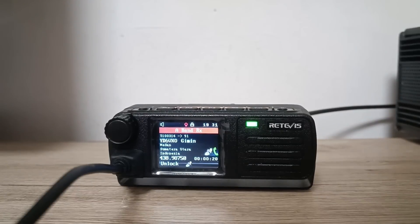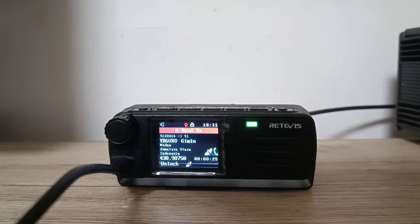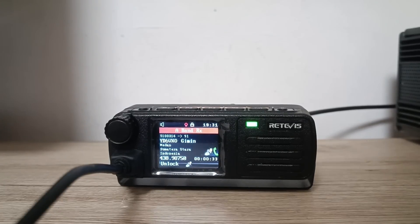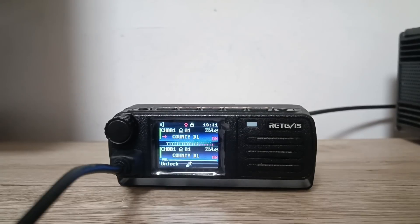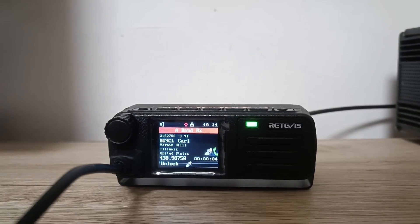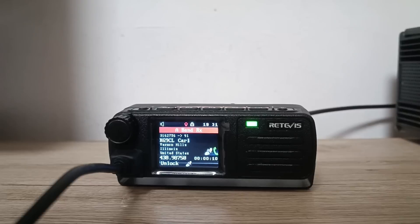Hello guys! Today we have the Radevis RT73 on the test. Some of you may remember it from our last livestream, when we talked about what you want to see on our channel and about digital mobile radios. So here is the Radevis RT73 from Radevis. They were so kind to send us this one to review it and put it on the bench. Today we will talk about this little radio and see what it can perform, because this radio is very powerful but very small — perfect for mobile operations.